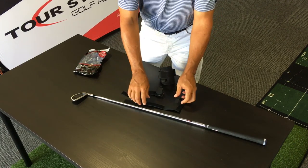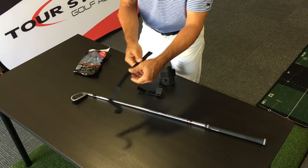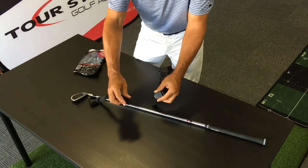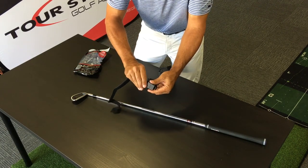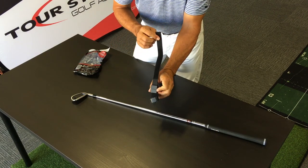Now from here, what we're going to do is take this tensioner strap. You can hold it by the hook portion and then wriggle it through the bottom of this ramp. Go ahead and put it through here and pull it all the way through.